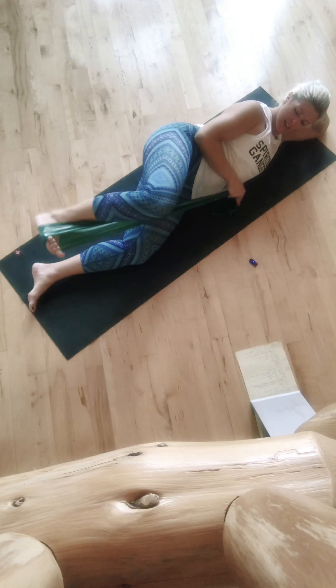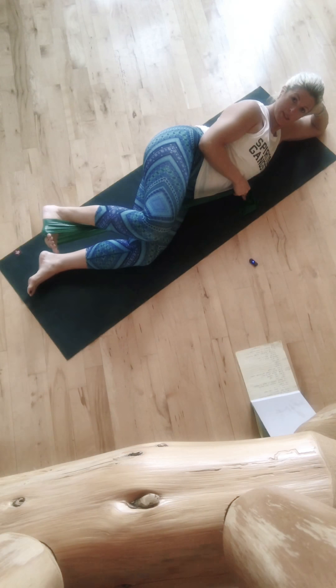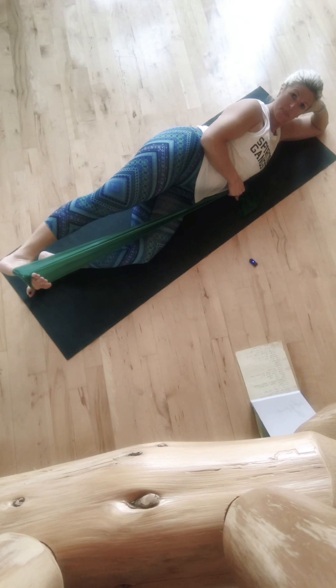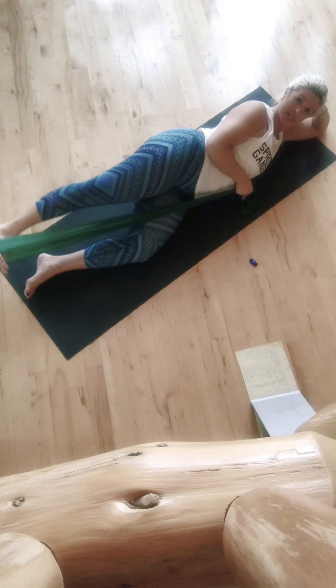Unleash just the top leg — it stays in your TheraBand. Bottom knee is going to come in slightly. Flex that top foot and send it out. We're going to inhale, inhale, send it forward. Exhale, exhale, take it back.